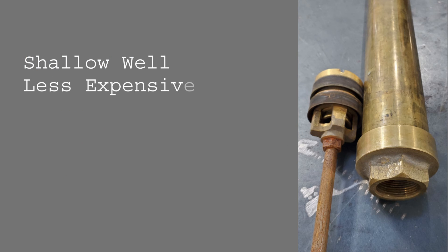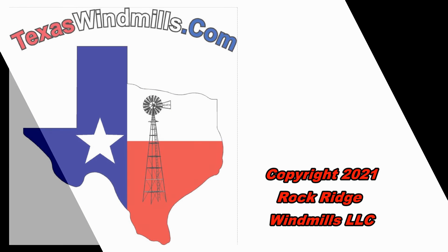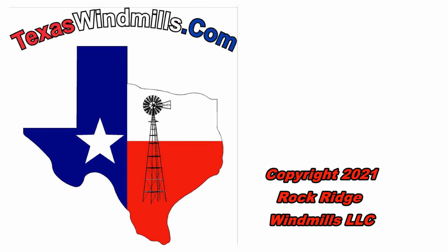The shallow well, or closed top cylinder, can be much more cost effective. It uses smaller drop pipe, but it is much more difficult to service. It also doesn't have as tight seals or durability for the high pressures that occur in deep wells. Thanks for watching, and join us at TexasWindmill.com for more videos.